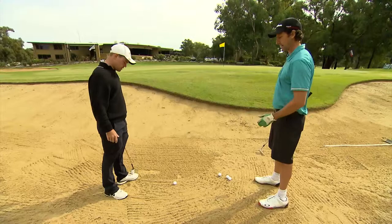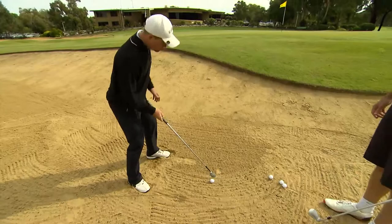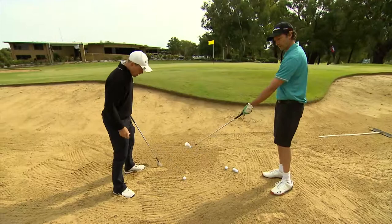Okay, well how are we going to get out in the first place? The first thing you would open your face up so the club slides nicely through the sand. Secondly, you would just set up with your normal stance — maybe have it a little bit open, but it's pretty much up to preference.